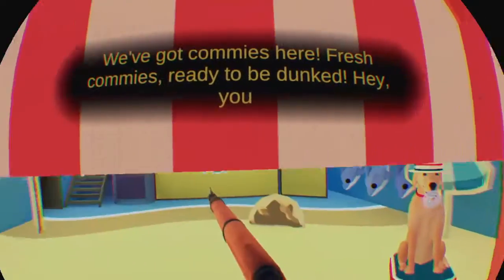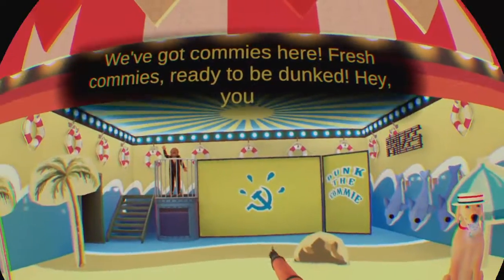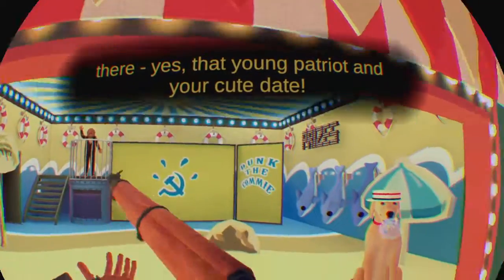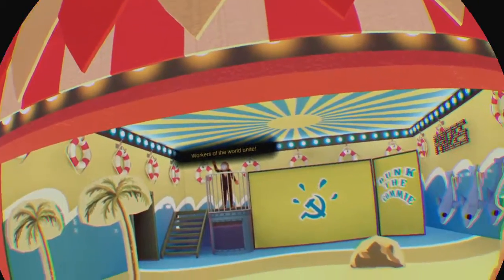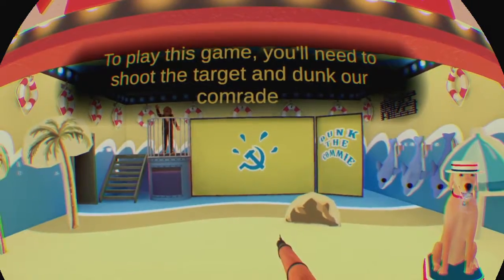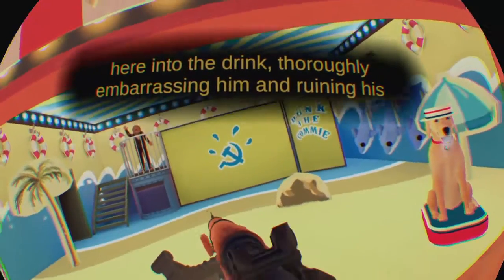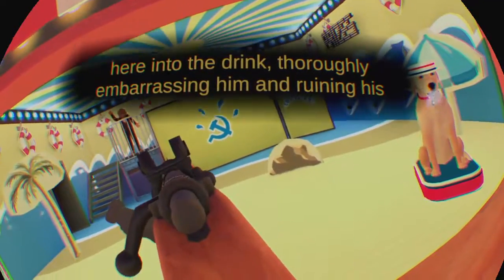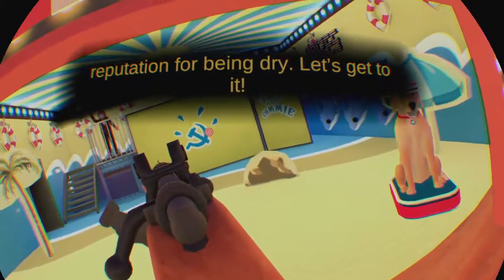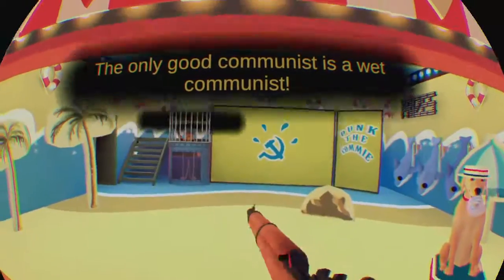Sorry honey, we've got commies here — fresh commies, ready to be dunked. Hey, you there — yes, that young patriot and your cute date. To play this game, you'll need to shoot the target and dunk our comrade here into the drink, thoroughly embarrassing him and ruining his reputation for being dry. Let's get to it. The only cute communist is a wet communist.